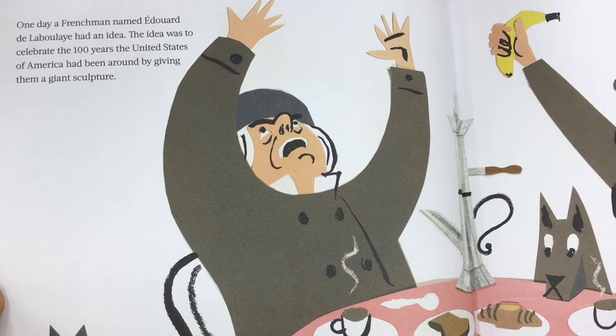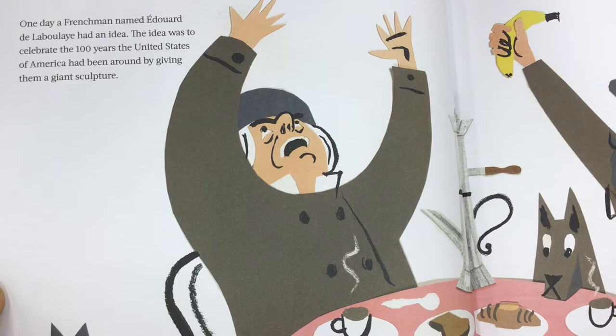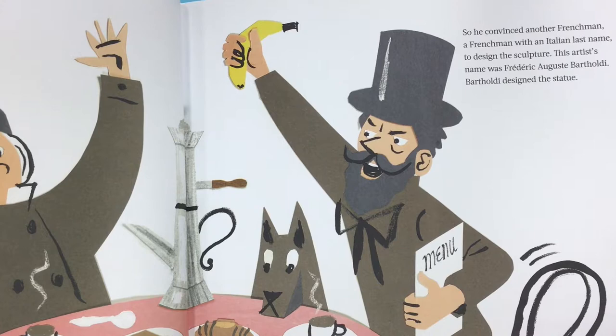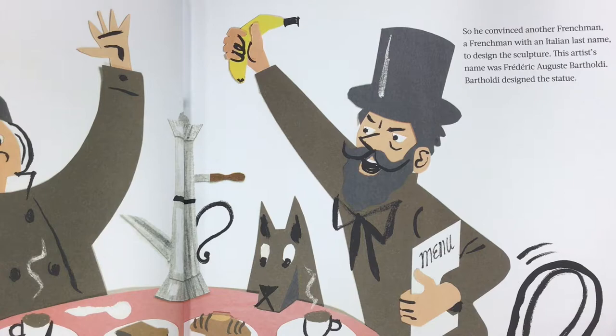One day, a Frenchman named Édouard de Laboulaye had an idea. The idea was to celebrate the 100 years the United States of America had been around by giving them a giant sculpture. He convinced another Frenchman — a Frenchman with an Italian last name — to design the sculpture. This artist's name was Friedrich Auguste Bartholdi.